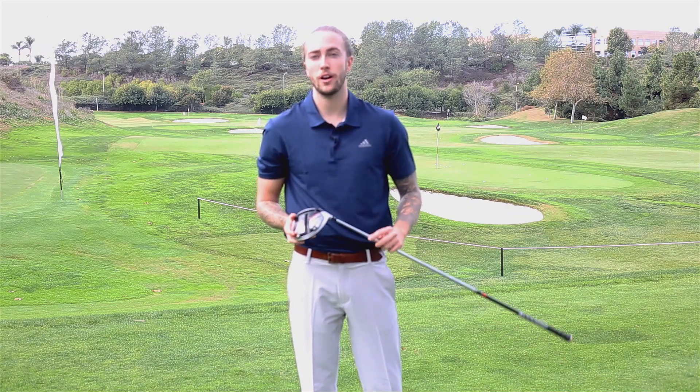Hi guys, Jack here from Golf Magic. I'm at the home of TaylorMade, known as the Kingdom in California, getting a first look at the brand new M5 driver from TaylorMade.